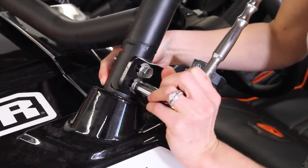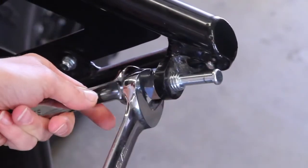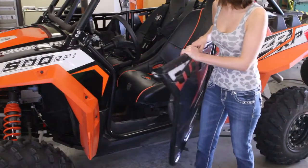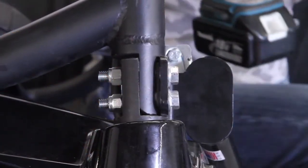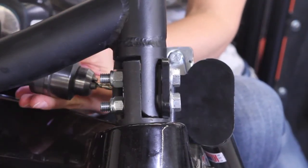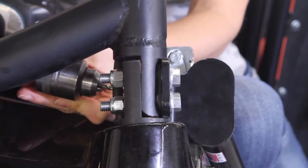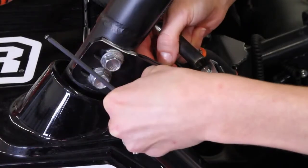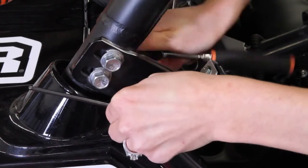Tighten all of the hardware making sure to tighten the jam nut on the latch pin and all of the hardware connecting the rotary latch to the slam latch bracket. Cycle the door open and shut to verify that the latch fully engages when the door is shut and that there is no binding. Once the final position of the bracket has been determined and the door functions properly, you can drill a quarter inch hole into the aluminum door frame bracket at the A pillar to match the hole provided in the slam latch bracket. Once the hole is drilled, take one button head bolt and one nylock flanged hex nut, installing them through the door frame bracket and the slam latch bracket.